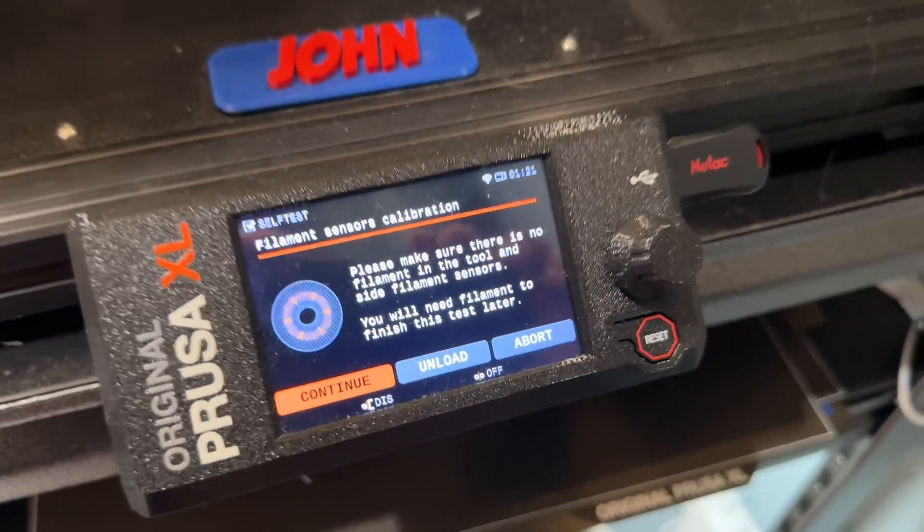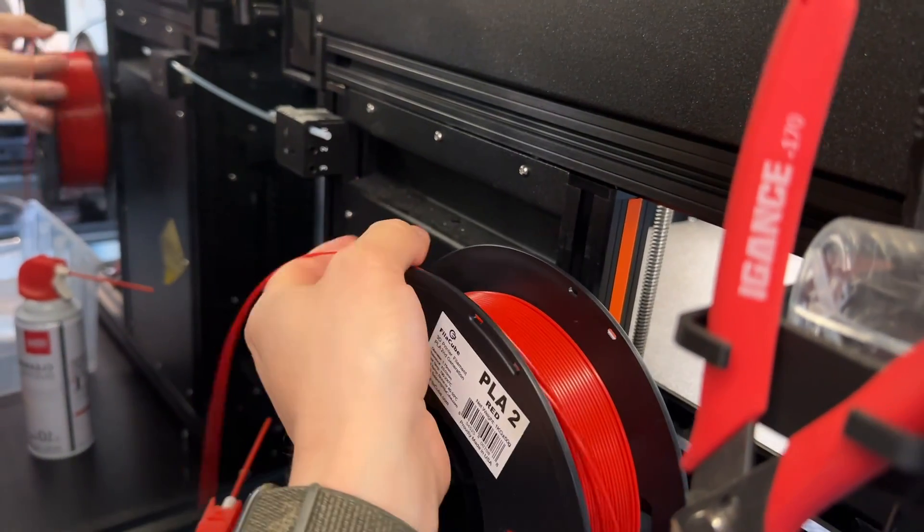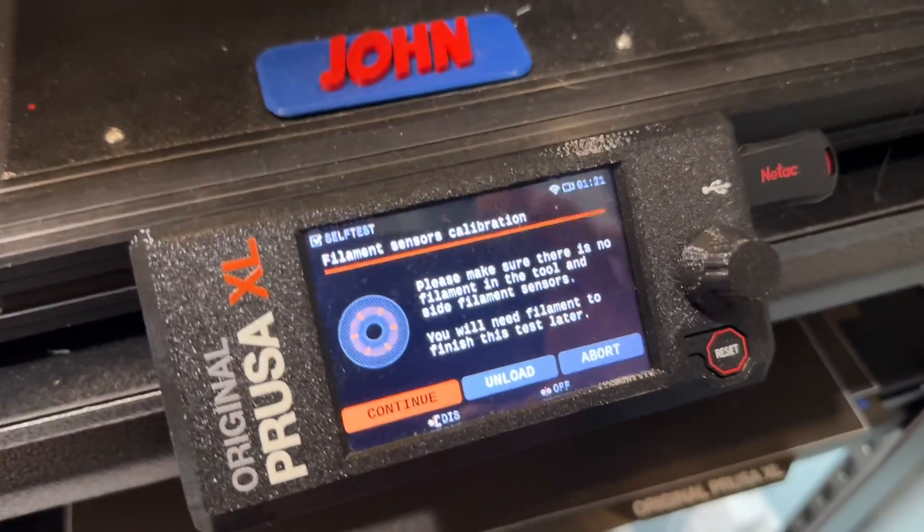Check this out. So I'm going to make sure when I'm going through it, to start, it doesn't have any filament in the sensor. And you'll see that it says no filament in the sensor, and the sensor actually works fine.